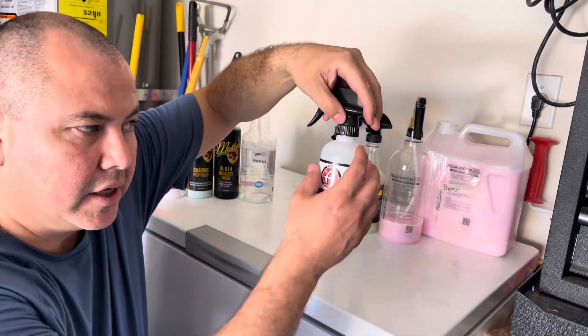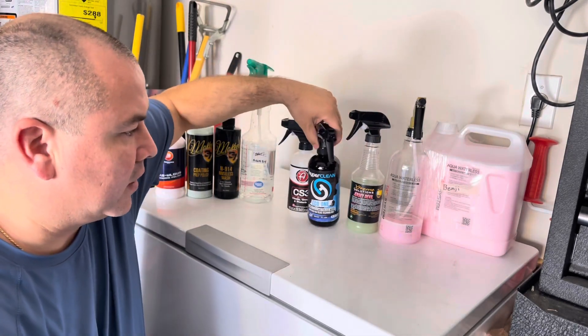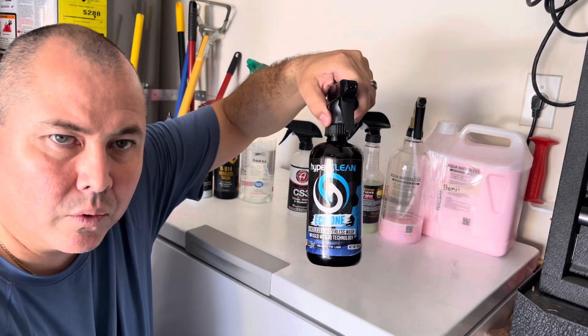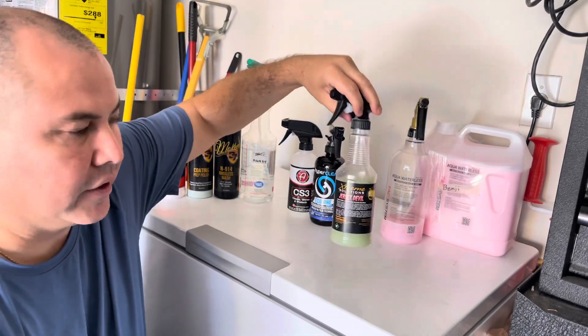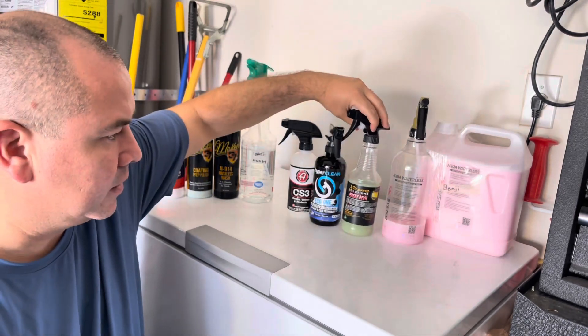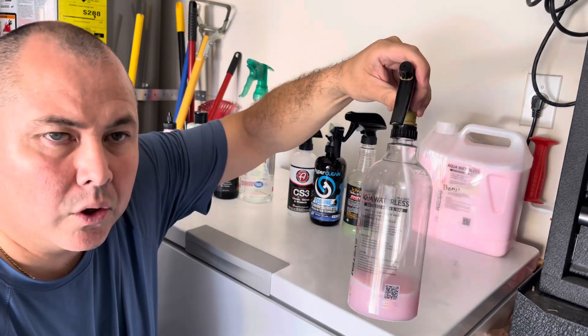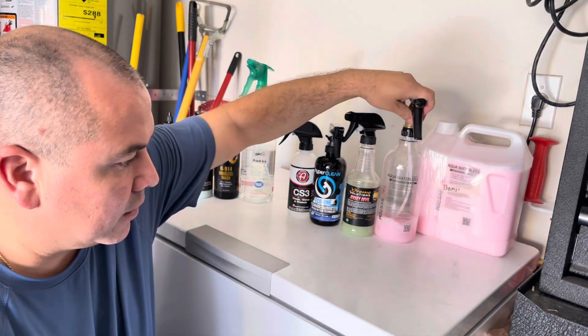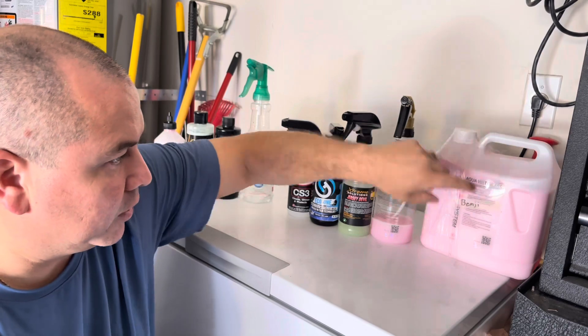Adam's CS3 comes like this, or I've got a gallon — you pour it in, ready to use. I've got HyperClean's Echo One, it's ready to use. I've got the Jersey Devil from Extreme Solutions, ready to use. And I've got TacSystems Aqua Waterless.